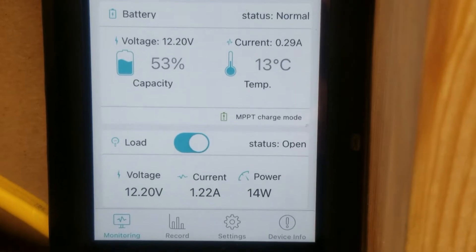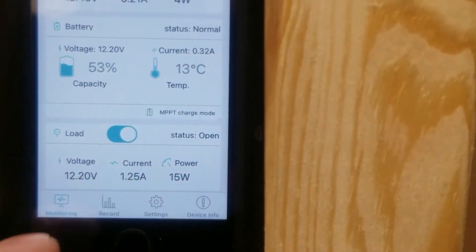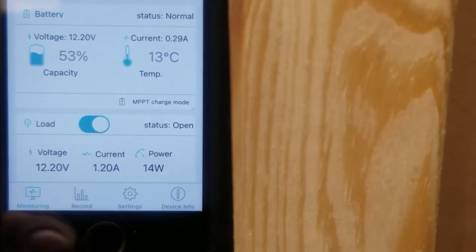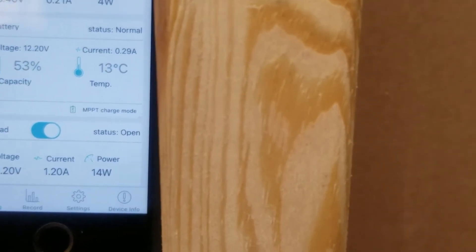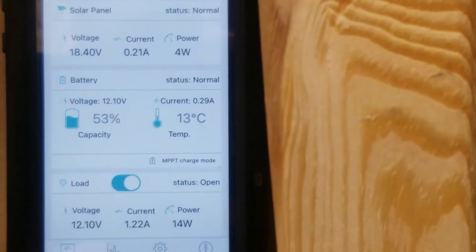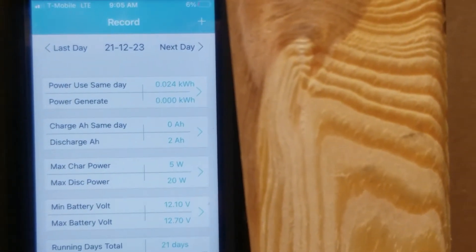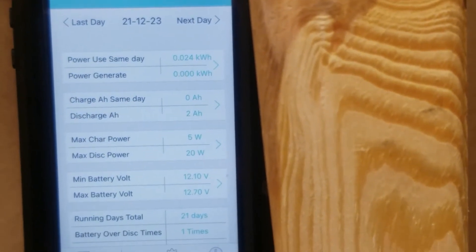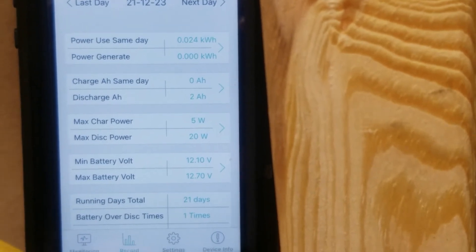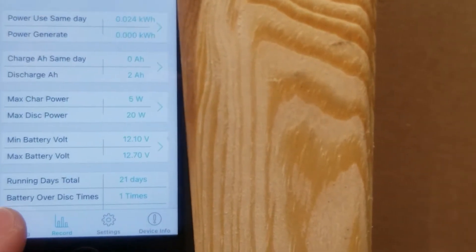The battery is maintaining about 50%. We're still drawing down a small load. On the record for today, there's still nothing recorded — still too early in the morning. We drew down about 0.024 kilowatt hours, discharged 2 amp hours. We'll let it keep going and see what our actual maximum output is for the winter time.